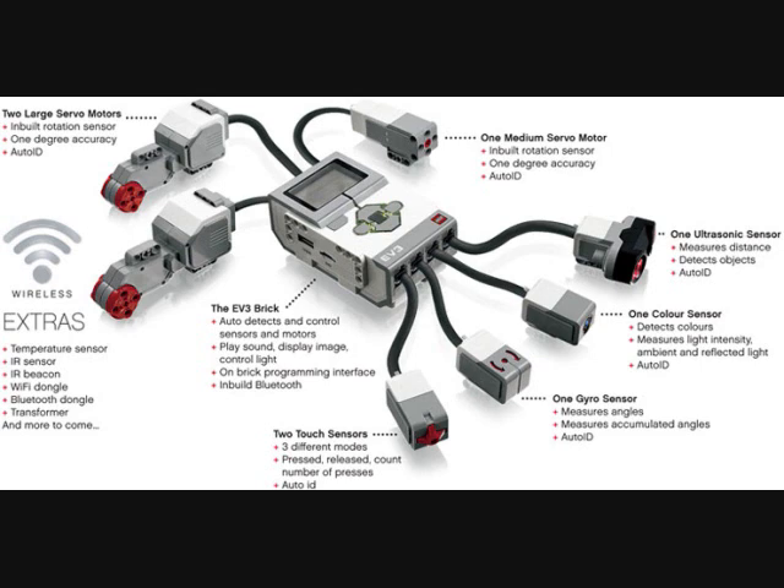As for the educational version of the EV3, it's mostly the same but with differences suited to its intended use. The infrared sensor is removed and replaced with a redesigned ultrasonic sensor, and LEGO's own gyro sensor is also included. You still get the same color sensor and two touch sensors that the retail set has.